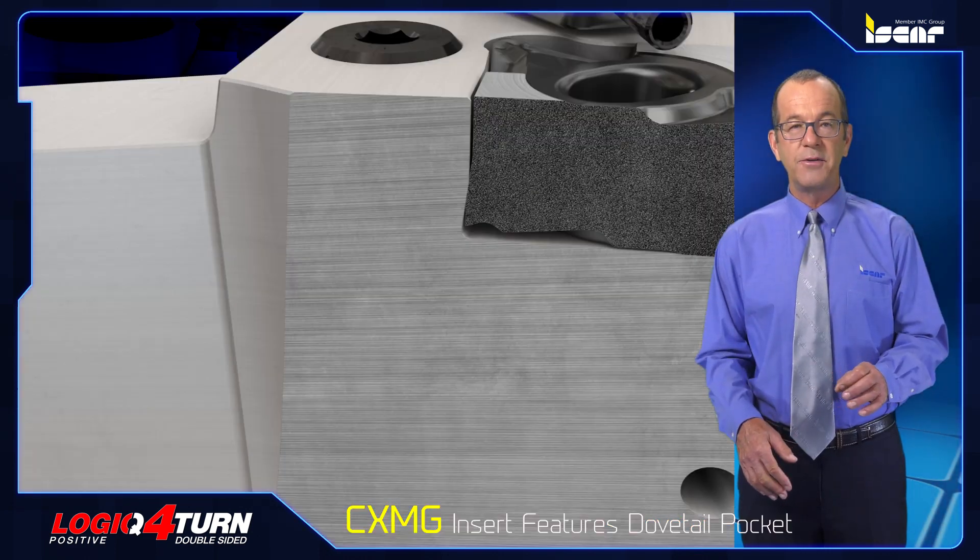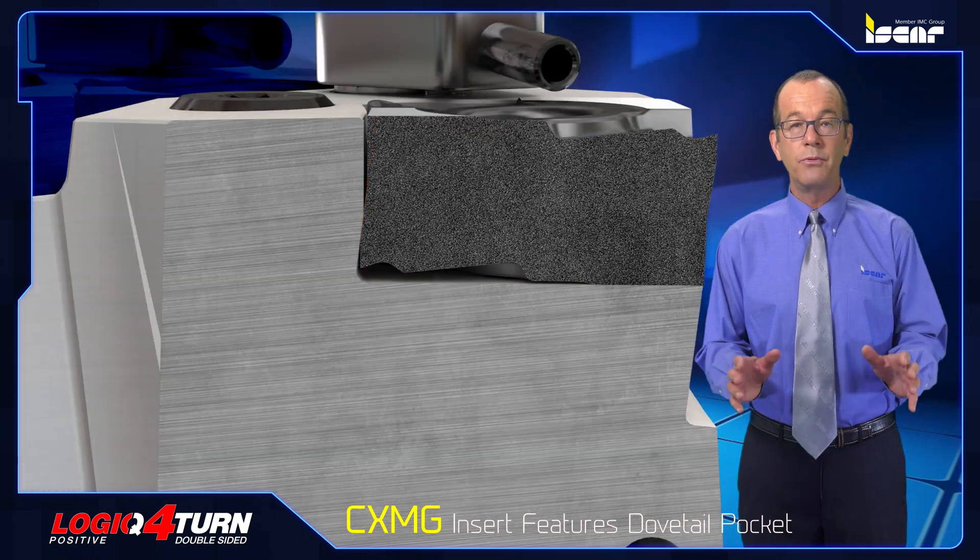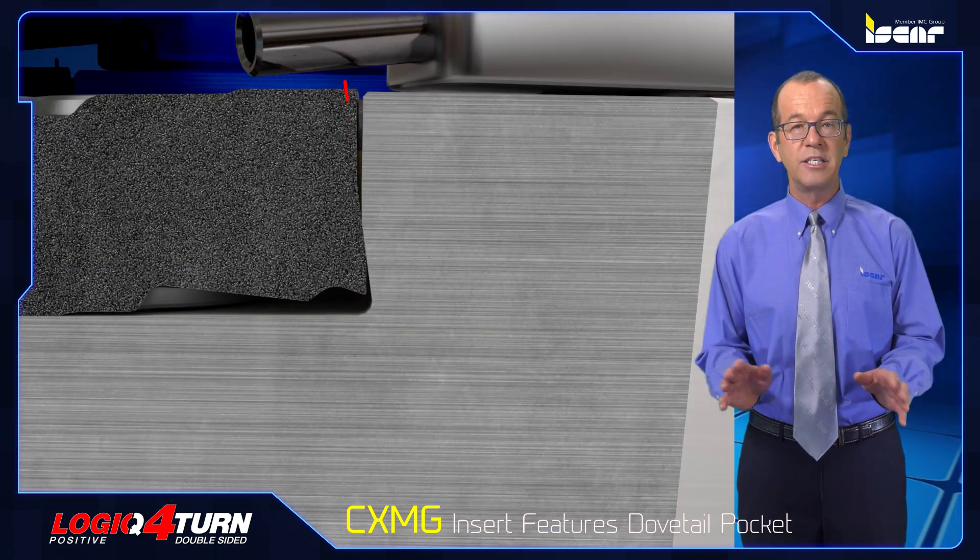The CXMG insert features a dovetail pocket which improves rigidity and prevents vertical displacement of the insert.